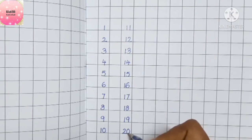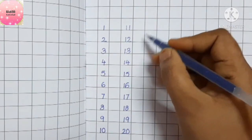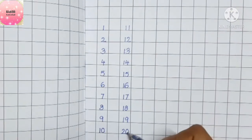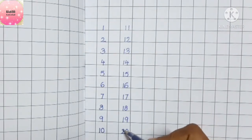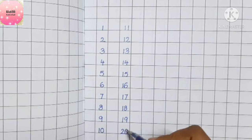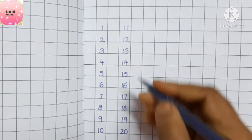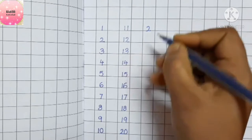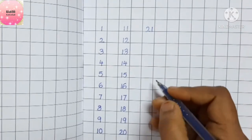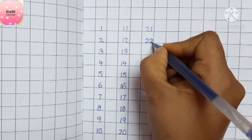After you are done with twenty, you'll be writing two as it is, then for the zero you'll be writing one. Did you all get it, children? This is your zero and this is your two. To write the next number after twenty, we write the two as it is and replace the zero with one — that becomes twenty-one. Next after twenty-one is twenty-two.